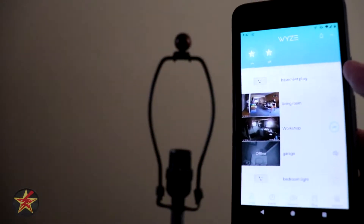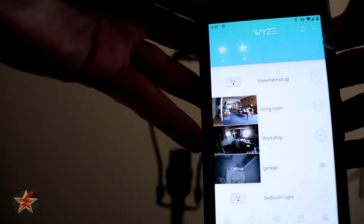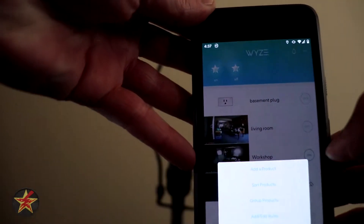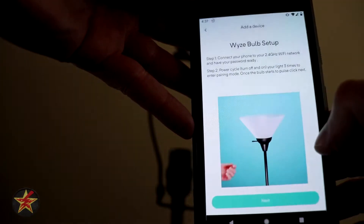Wyze smart bulb setup. We're going to come up here and select 'Add a Device,' then add a product and select a Wyze bulb.